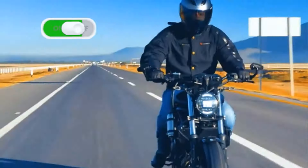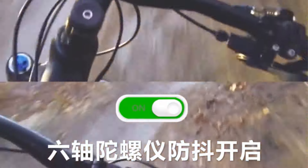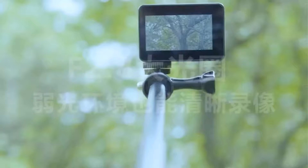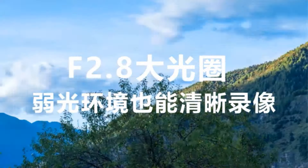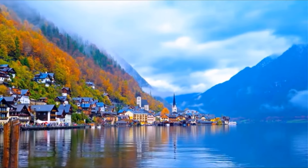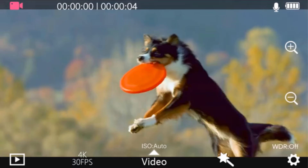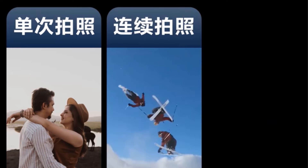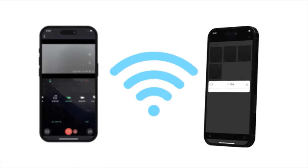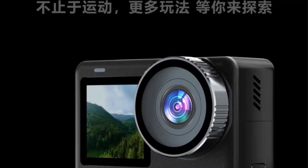Additional features include live mode, car mode, support for remote control, and various shooting modes like loop video and time lapse. The camera supports a 128GB memory card, offers Wi-Fi connectivity, and has a 2.3-inch touch screen display. It weighs below 100g and comes with a 1300mAh battery. The SJ11 Active is designed for extreme sports, outdoor activities, and more, making it a versatile and reliable choice for capturing adventures.